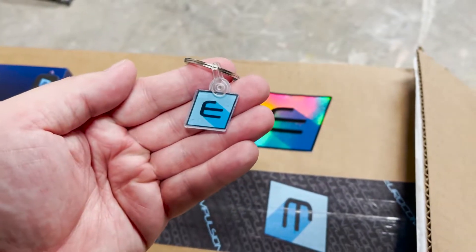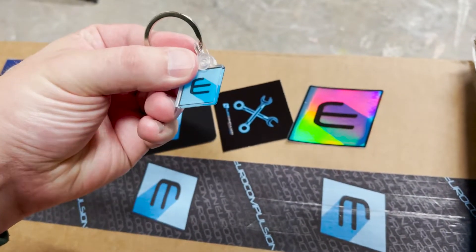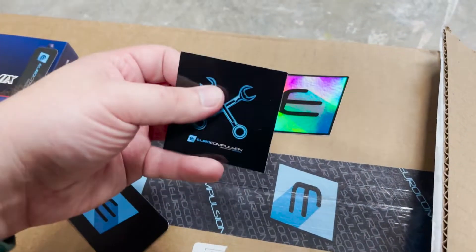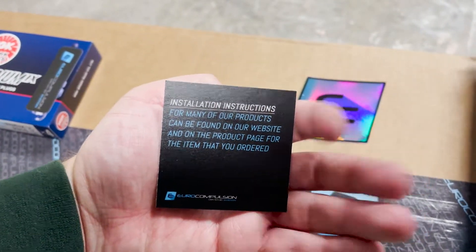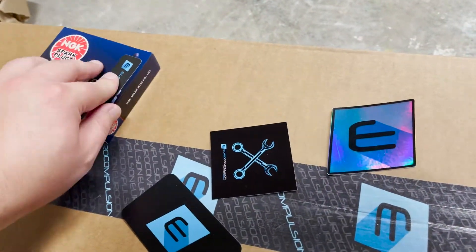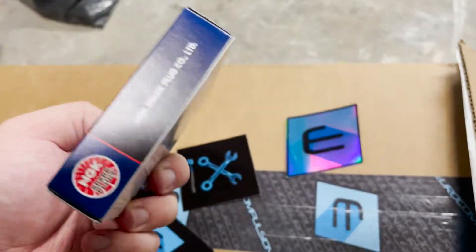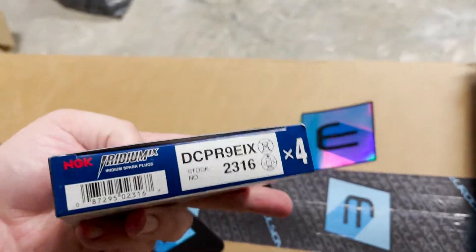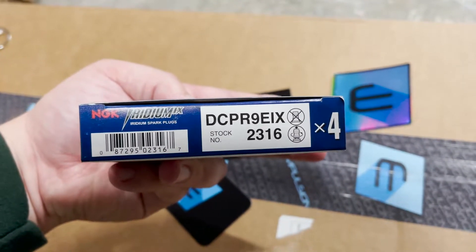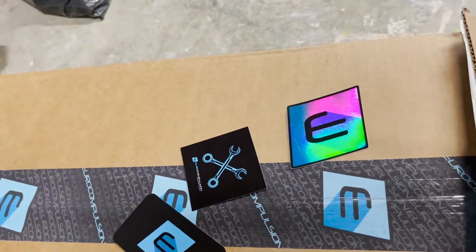There's a Euro Compulsion card, installation instructions pointing to their website, a sticker, and these are the spark plugs that are part of their Stage 1 kit. The part number is DCPR9EIX, for 2316s — four NGK Iridium spark plugs.